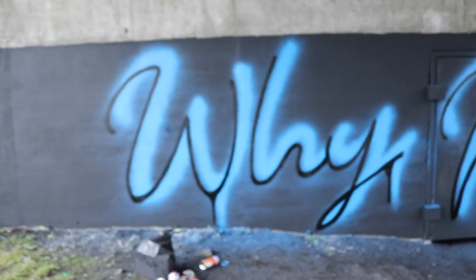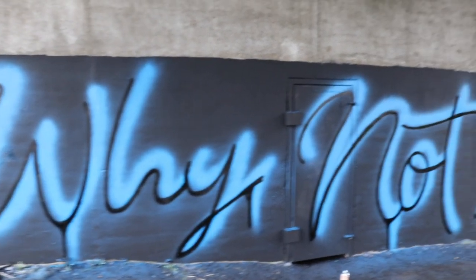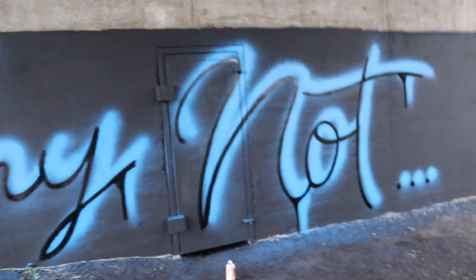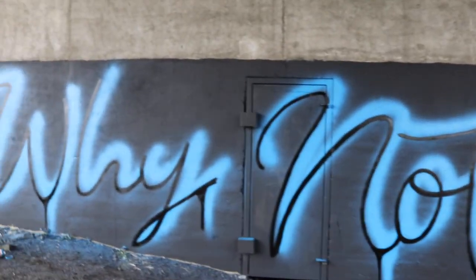I've got the drop shadow in and the outer glow in, and this is how it looks. I don't know if it's in focus but that's how far I've got, which I think looks pretty cool. I'm gonna add in the neon now — the lighter blue color — and see how it goes.